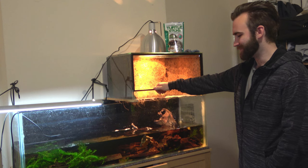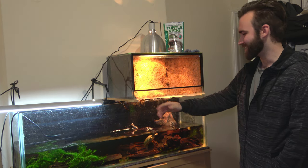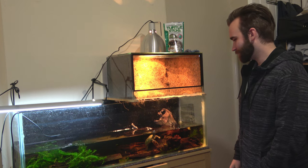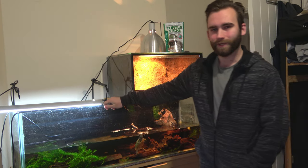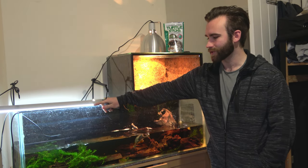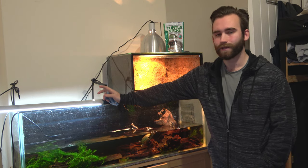The downside is we cleaned this all yesterday, it's looking spick and span. But I'll use some clips from the other video and we'll still go through it and explain it properly. Basically, when it comes to maintaining a turtle tank, the first thing I always start with personally is to turn my filter and heaters off, and then I get my trusty sponge.